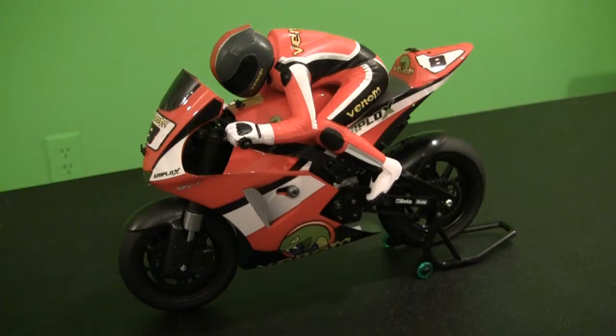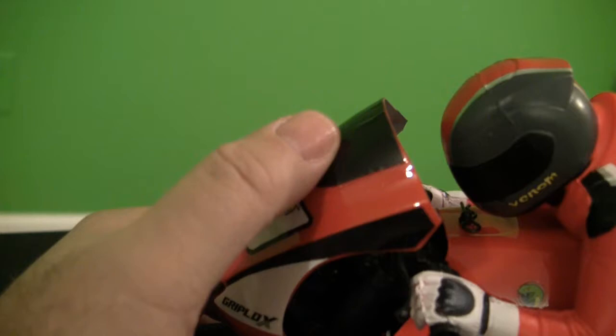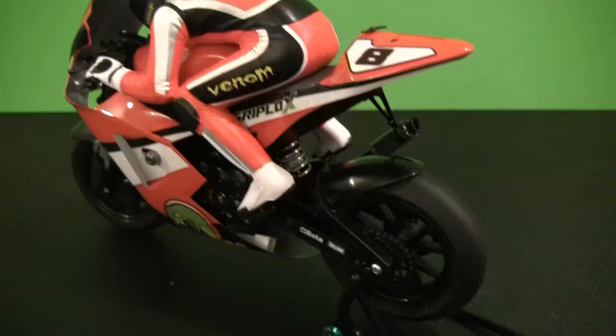Now let's take a closer look at the actual motorcycle. One thing I did notice is that some of the decals or stickers weren't applied very well — there are some bubbles in them, so you'll probably want to smooth those out. But otherwise it does look pretty scale.